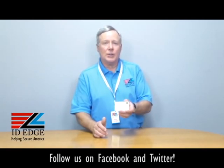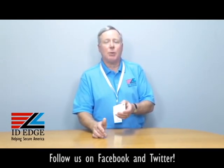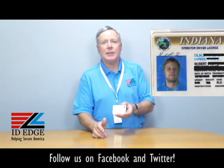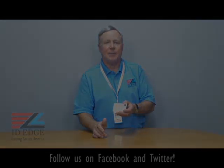No other printer on the market has that free security feature — we give it to you for free. So remember, this is the card with the patch up in the corner. And as promised, here's our bad photo ID of the day. If you have any questions about this particular product or anything, submit them on our Facebook page or give us a call. If any of your questions are used on the show, we'll send you a nice little gift for participating. Call us at 800-798-3343 or go to our website, ideedge.com. Thanks.